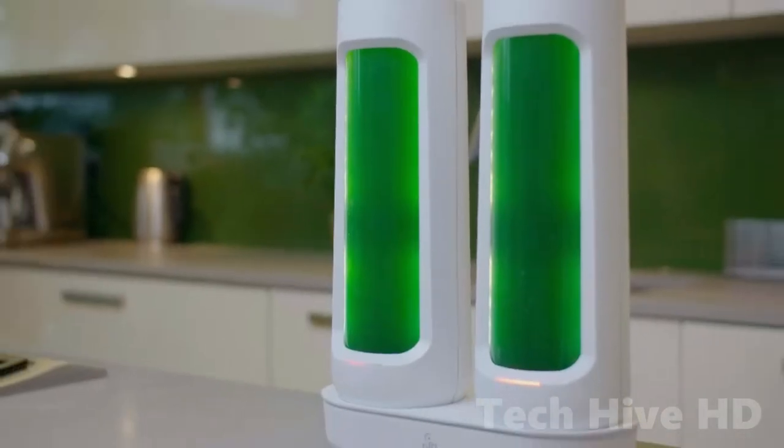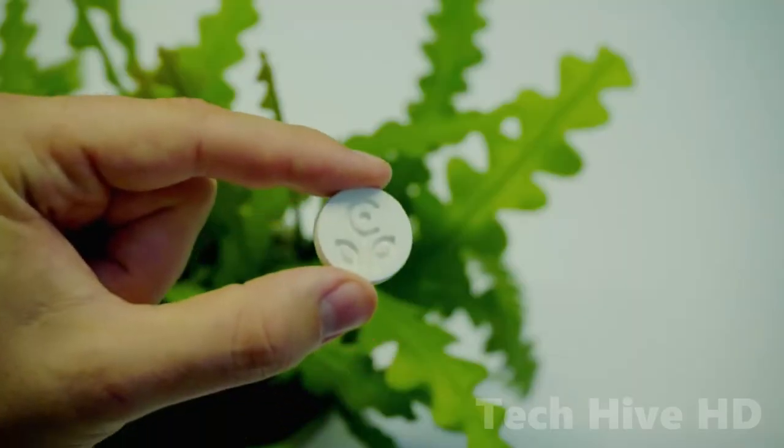It's also simple to get started. Simply add water, a vitamin tablet, and some living spirulina to each pod.